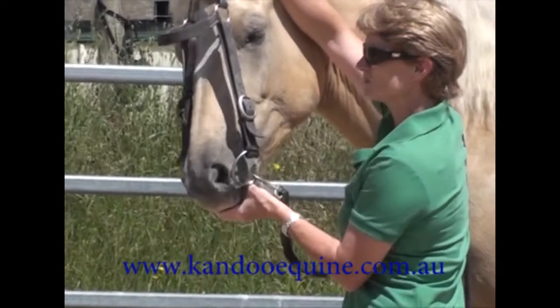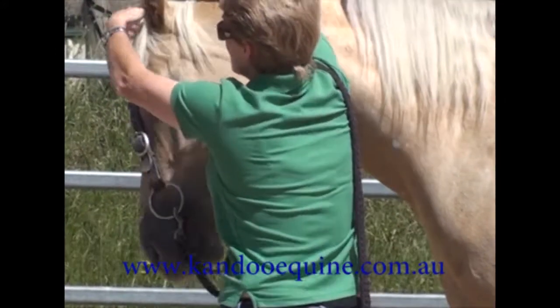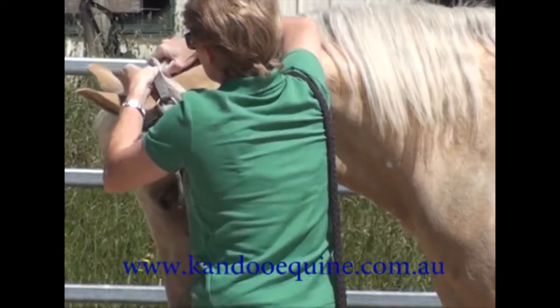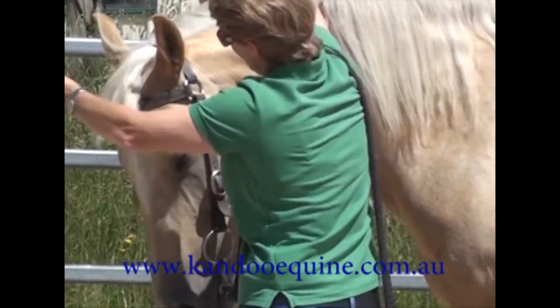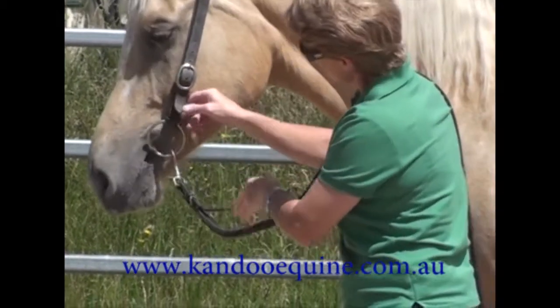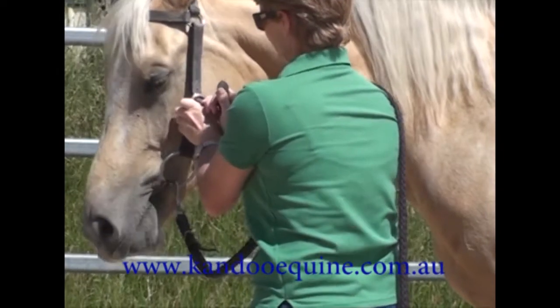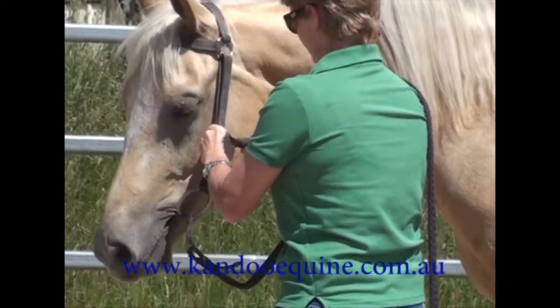Just checking the bridle fits properly — I get it on and then decide I need to pop it up a hole. He looks a little short there, so I loosen it up for him.